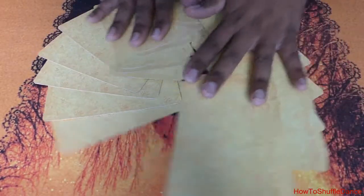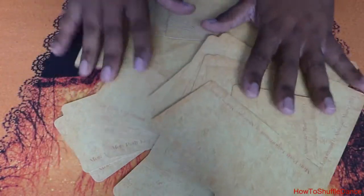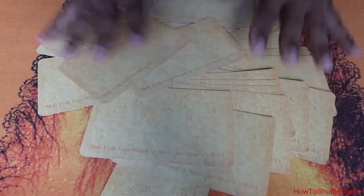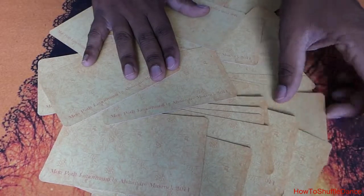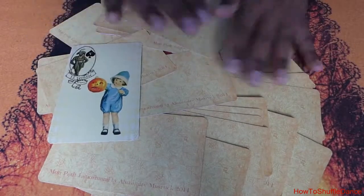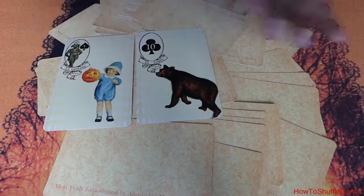A very fun and easy way to shuffle your cards is to randomly lay the cards face down on the table and mess them up with your hands over and over again. You can directly pull cards from this pile and perform your reading.